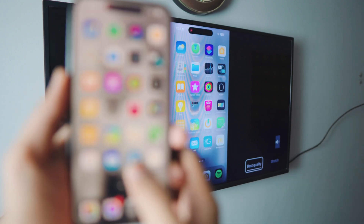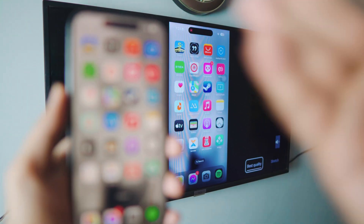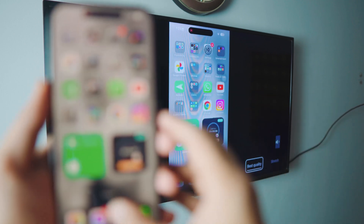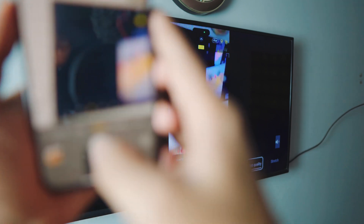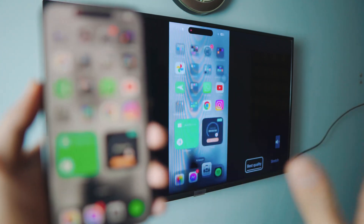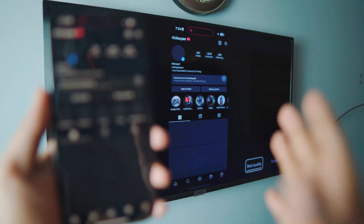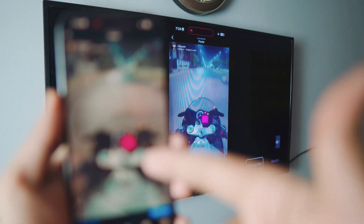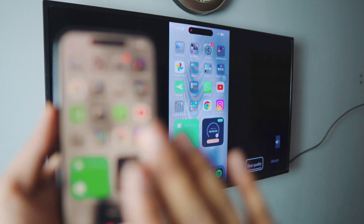It is connected — really awesome and really smooth. If you have the iPhone 14 Pro, you can actually see the dynamic island on your smart TV. There's no lag at all. You can use the camera and take a photo, you can listen to music from your iPhone, use Instagram, and watch videos with audio coming from your TV. It's really awesome — you can do a lot with this.